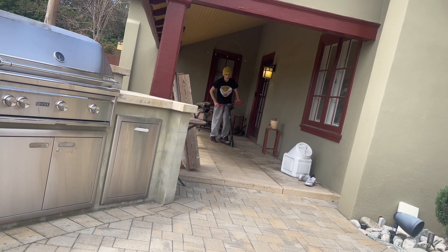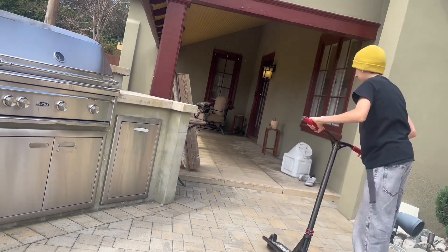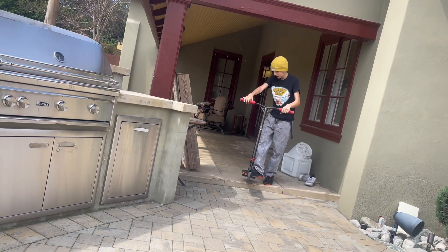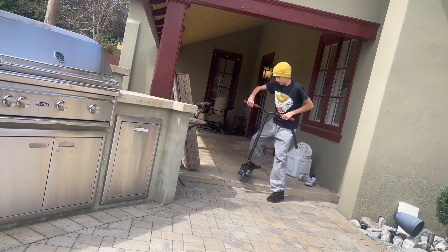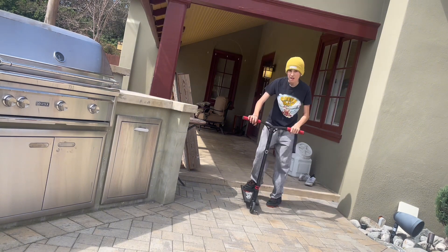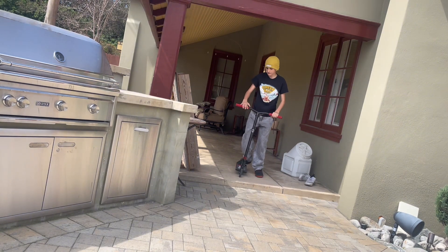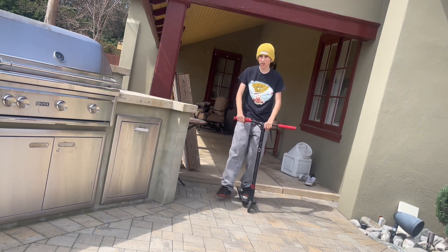First, you're going to want to learn how to just roll off a curb by picking up your front wheel. Just rolling off like that — you're going to want to learn how to roll off on your back wheel. For me, that's just the easiest way to get off a curb. For a higher curb, I would probably hop off.